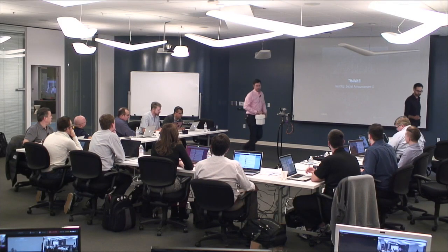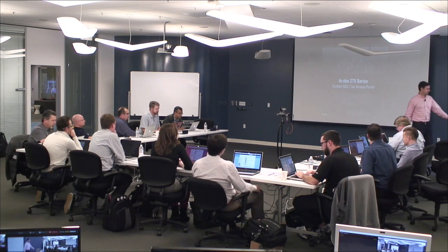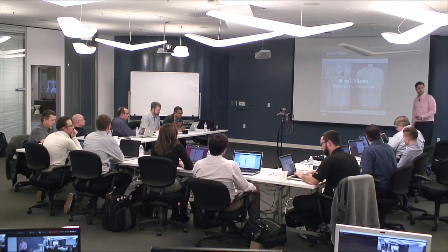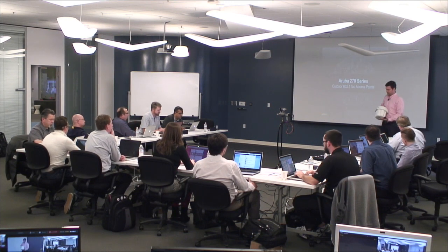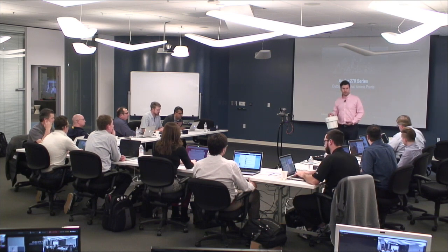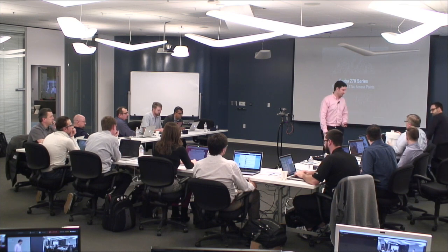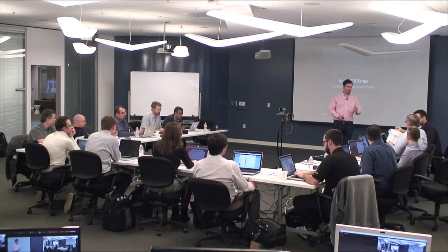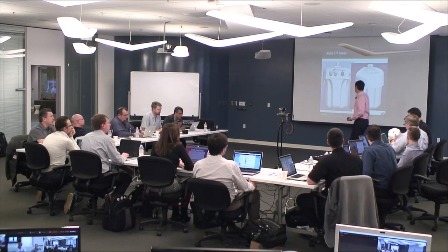Hi, I'm Peter Lane. I'm one of the product managers here. I think I've met many of you in the past. So as Ozer mentioned, we are talking about the AP270. This is our first outdoor 11AC access point. You guys can hand it around. This is going to be actually the shipping unit, what it looks like and how it ships. It's a little top heavy — I'll explain that in just a second.